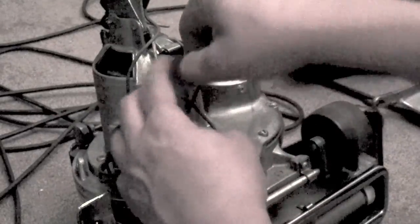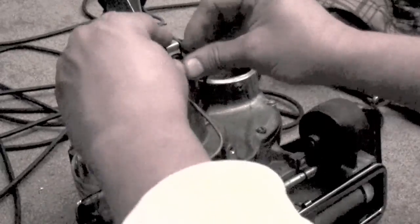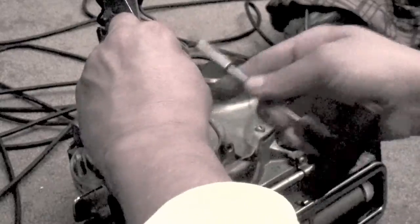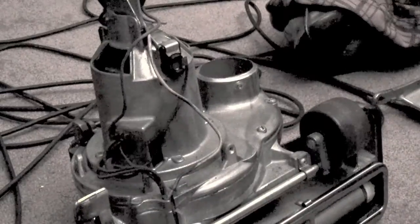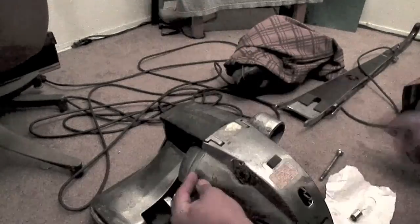New stuff sucks, all plastic. This stuff's all aluminum, metal, some heavy duty plastic, and a fat motor — this motor kicks ass, loud power. Showing off, talking smack, clean it up.